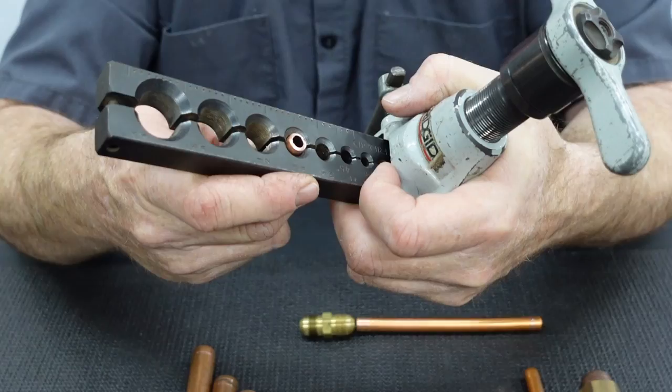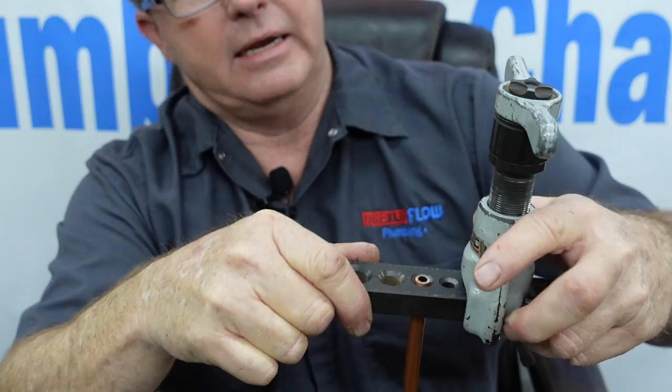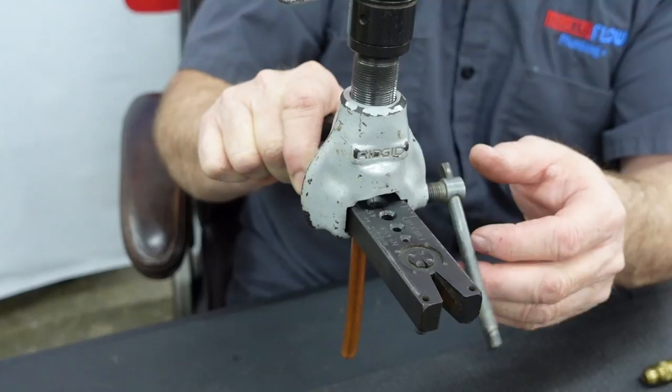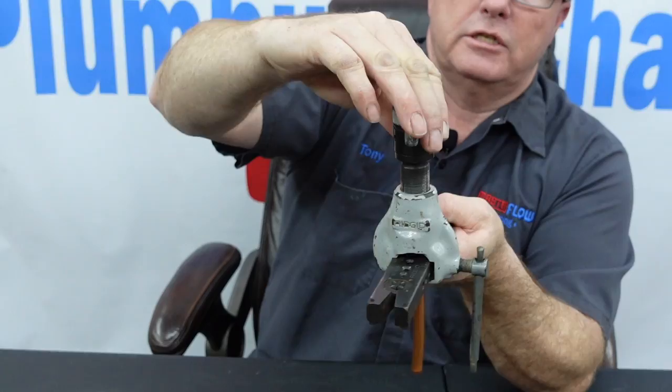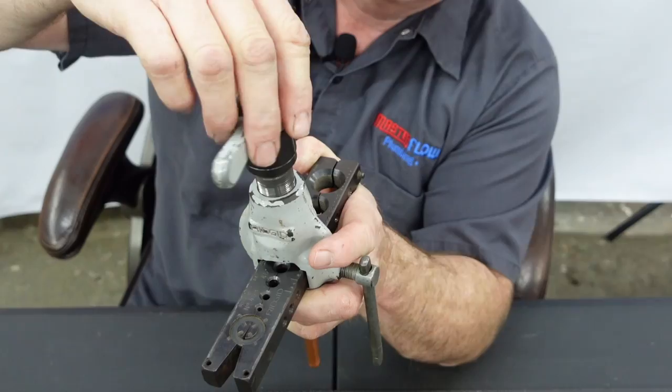To get started, clamp the piece of copper into the three-eighths slot, with the pipe extending just a tad over the top — not quite flush. Then clamp it together as best you can with your hands, slide the flaring head in, and lock it onto the notches. It's a little tricky and cumbersome even for someone who's done it a long time. You want to find center with the flaring cone.